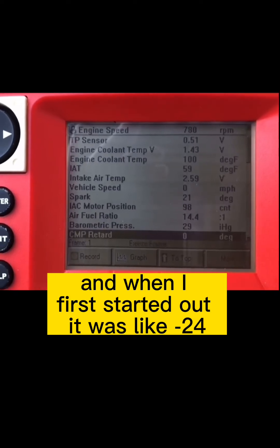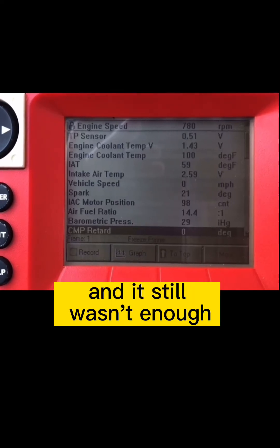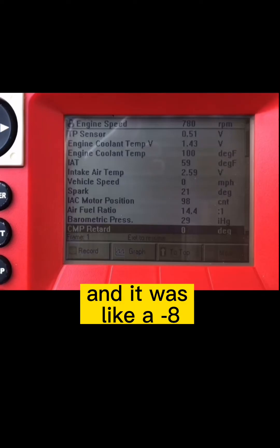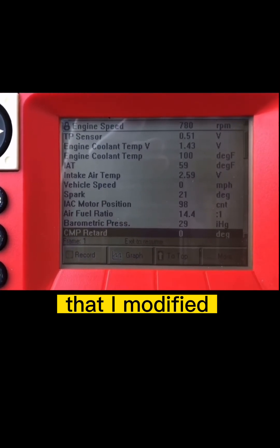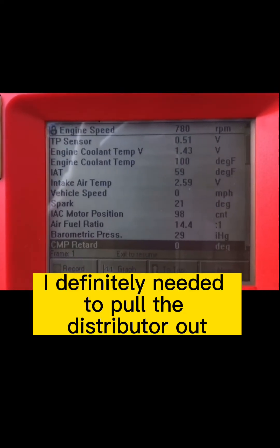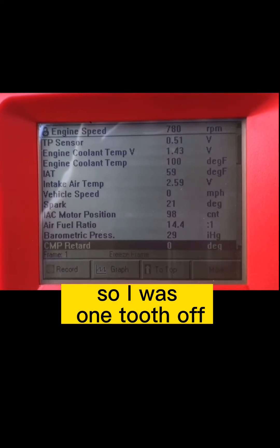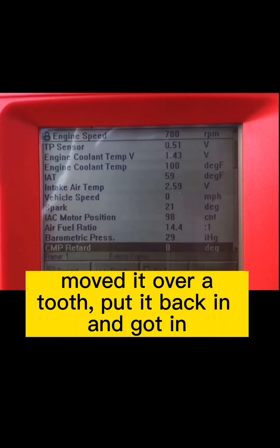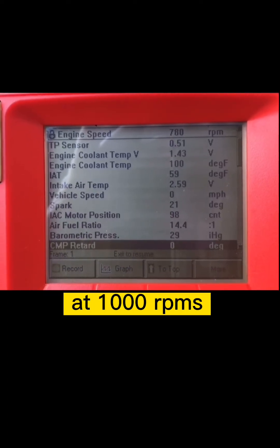It needs to be between minus 2 and plus 2. When I first started out it was like minus 24. So I moved the distributor, and it still wasn't enough — I moved it as far as it would go and it was like minus 8. I could see through the holes in the modified cap that I was one tooth off, which told me I definitely needed to pull the distributor out because I had run out of room to move it any further. So I was one tooth off — I pulled the distributor, moved it over a tooth, and put it back in.